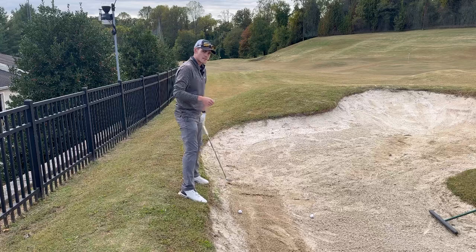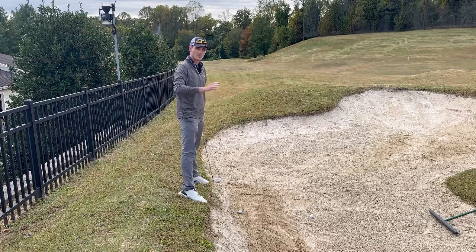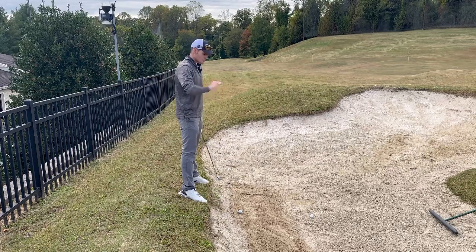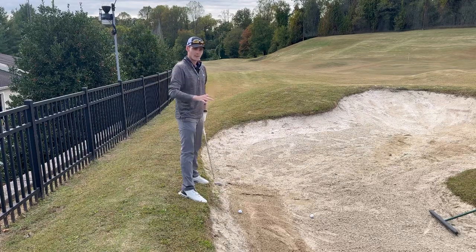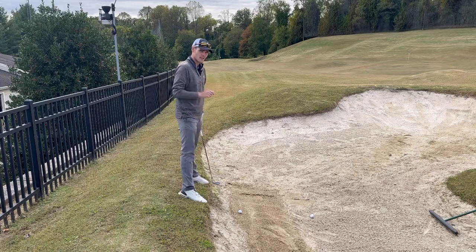There's a good way to practice this. If you have a practice bunker around your facility, that's perfect to use. Or you can do it on your course whenever there's nobody out there — just take a few balls and try this shot. If you're in this situation, it'll greatly help.